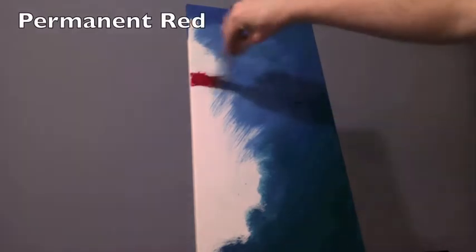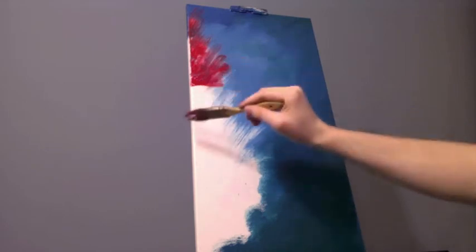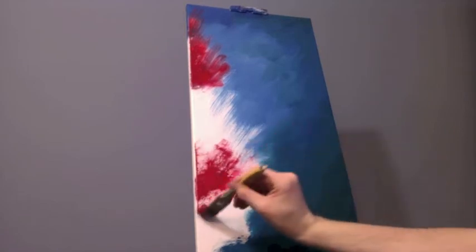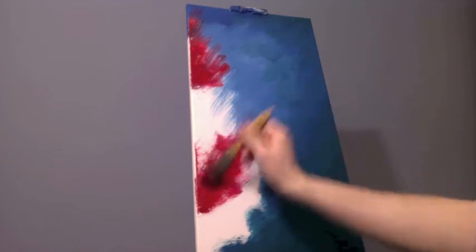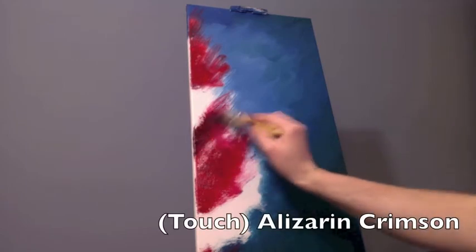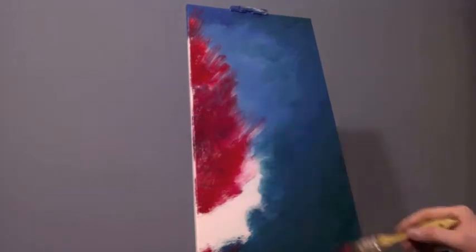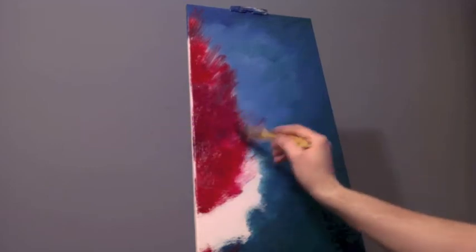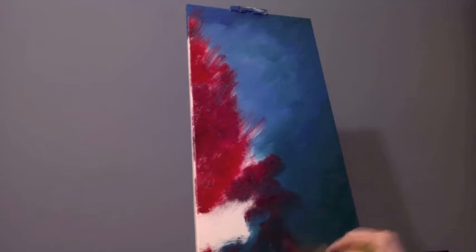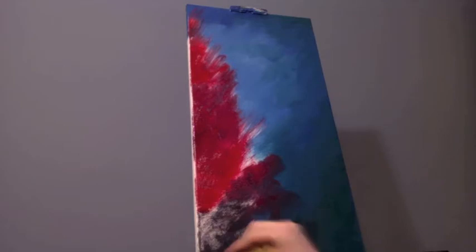Now the fun stuff — grabbing some bright permanent red pure off the palette and slapping it on. So much fun! I hope you're painting along because it's a joy to put that electric color straight onto the canvas. I'm thinking mostly streaks going outward. This is a coral reef, and there are lots of little fingerlings — little parts that stretch out beyond the bulk of the coral, reaching out from the base rocks. Overall I'm simulating the look of the side of a cliff underwater, jam-packed with beautiful corals reaching out into the waves. Then bringing in a bit of alizarin crimson, which starts to form a purple mixing with the blue already on the canvas.